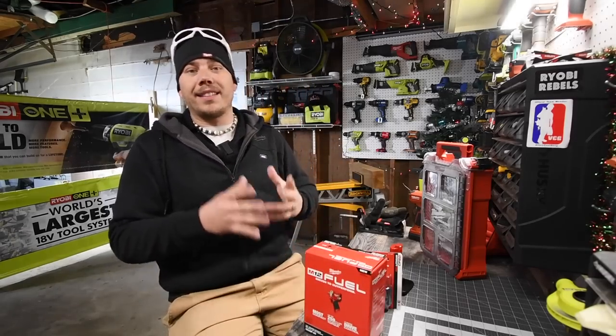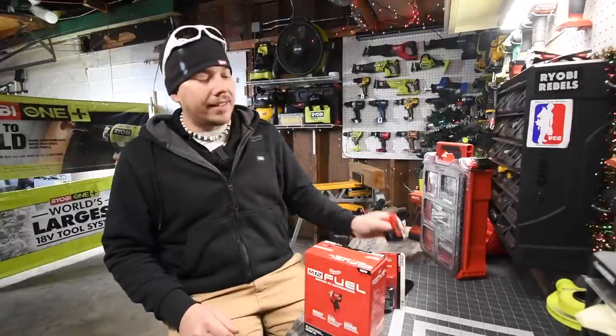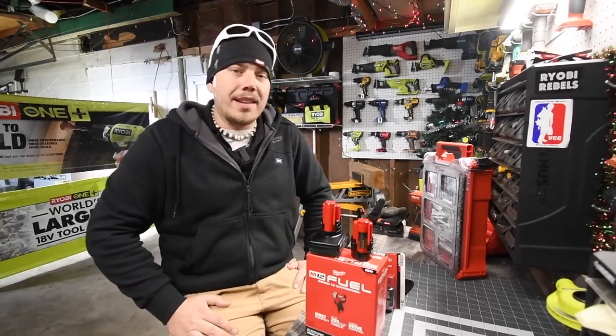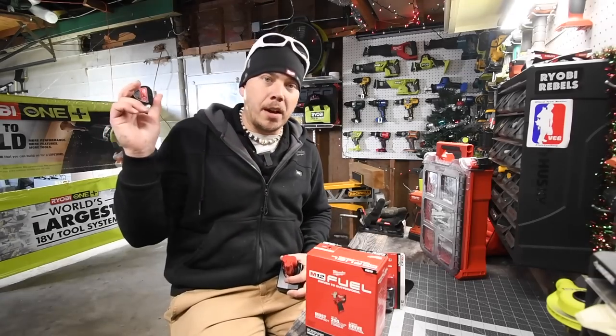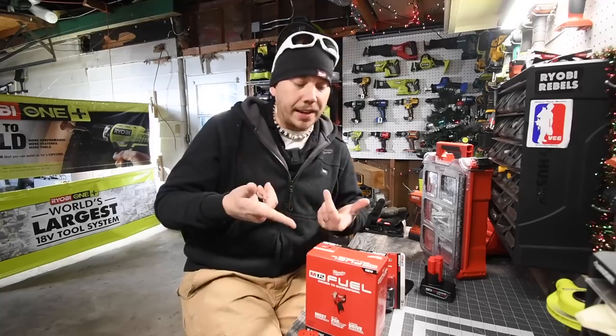Let's unbox this, take a look at the specs, and see if this could actually do what I wanted it to do. We're also going to test out a 2 amp hour battery versus a 4 amp hour battery and see if there's an actual power difference. Then we're going to take some lug nuts off of my SUV and see if this could actually do it.